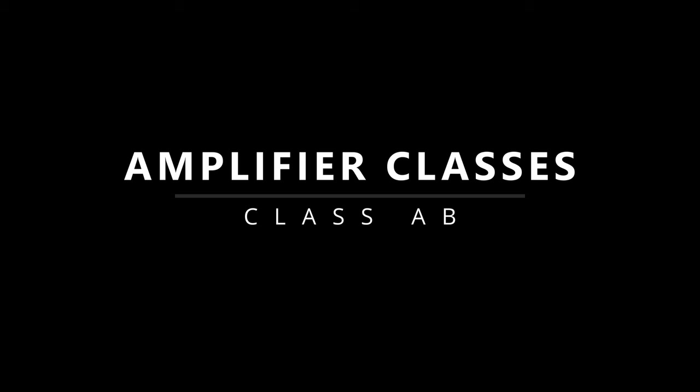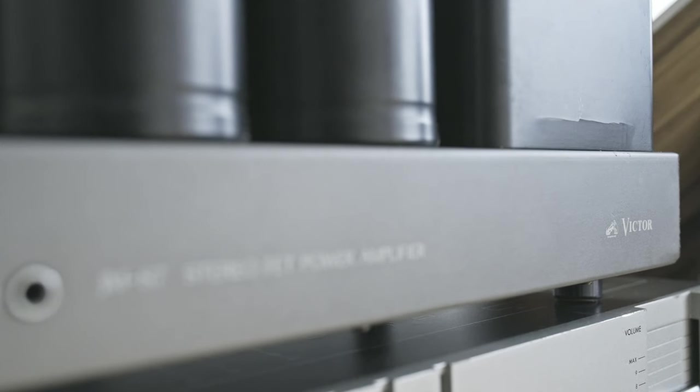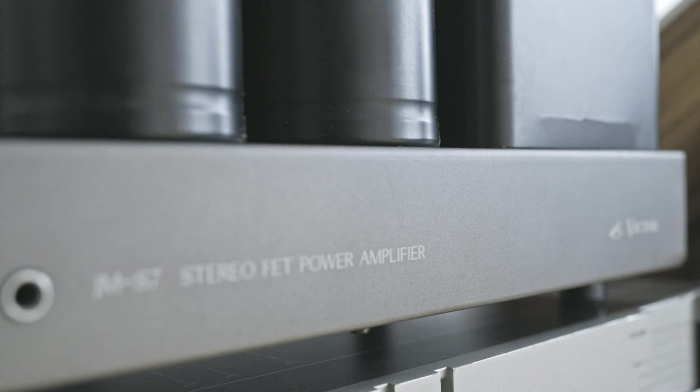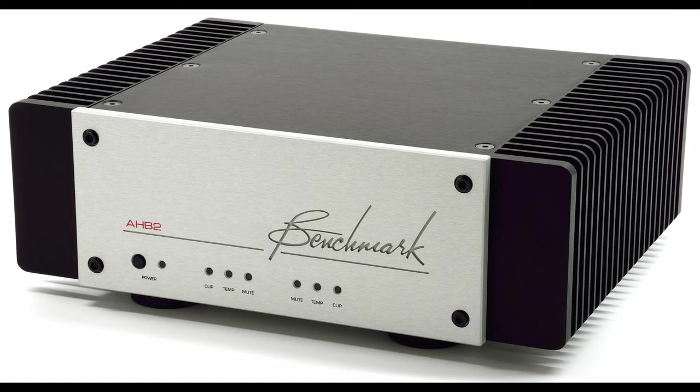Class AB amps are a good compromise between efficiency, sound quality, and price. They usually work in Class A at lower volumes and switch to Class B when necessary. Some Class AB amps even sound better than some Class A amps, and bass response is usually better than that of Class A.